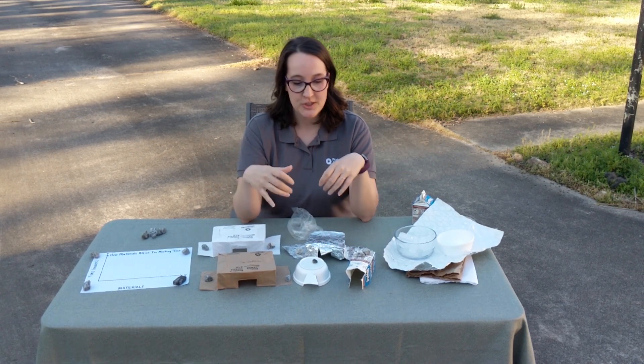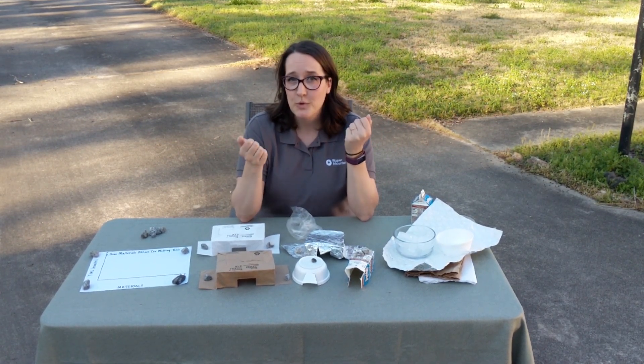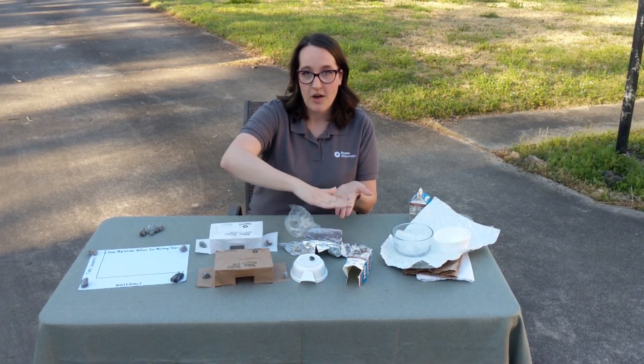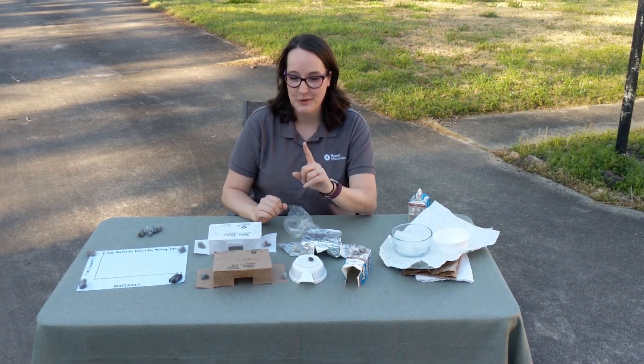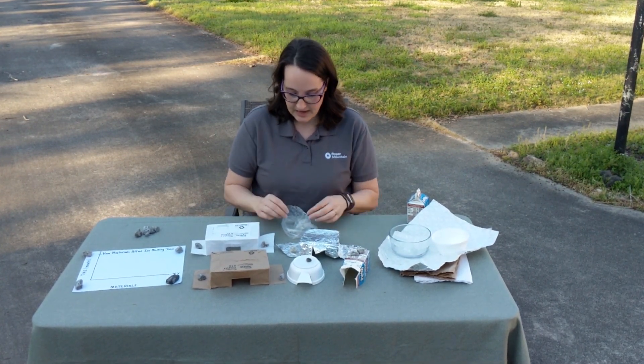As you set up your experiment, it's a really good idea to have some type of timer or stopwatch — a lot of phones have this feature. Once you get it set up, try to get all the ice out at one time, cover all of them except your control group, and then watch them. This would be a good chance for you to get your brothers and sisters involved as you do this at home.